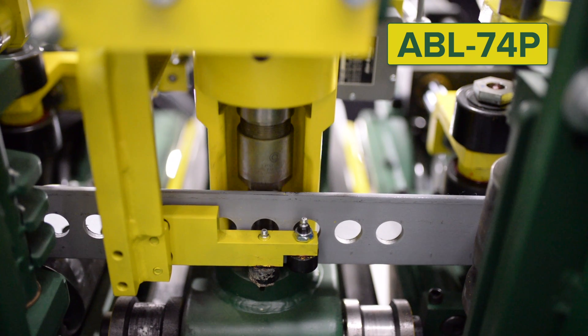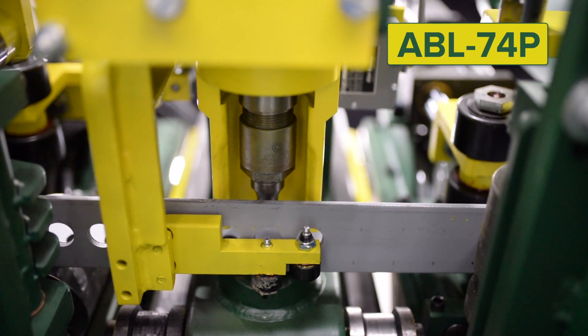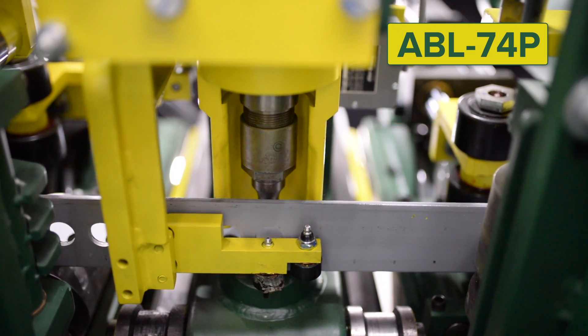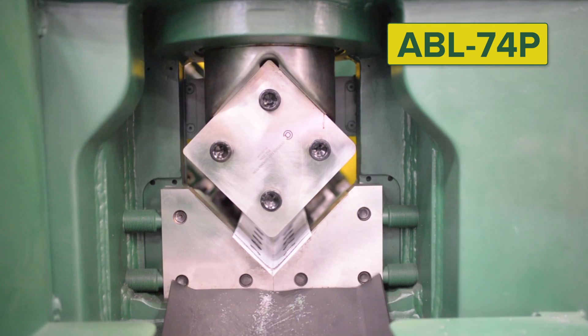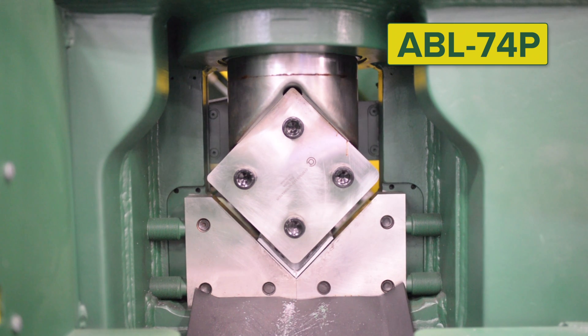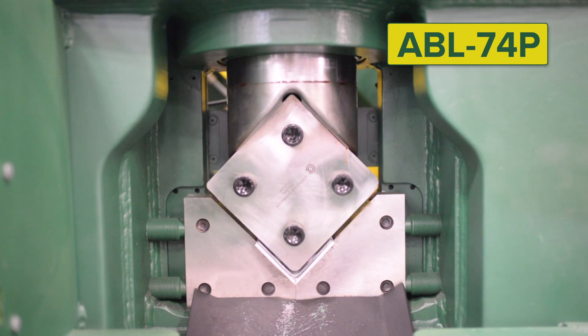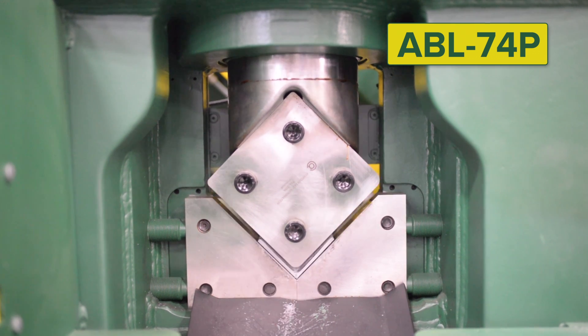Two punch frames on each side provide inexpensive, long-lasting punches and dies to be used to process round, slotted, and shaped holes. A single cut shear allows for no material loss and zero curve, which means more money saved for every clip you make.